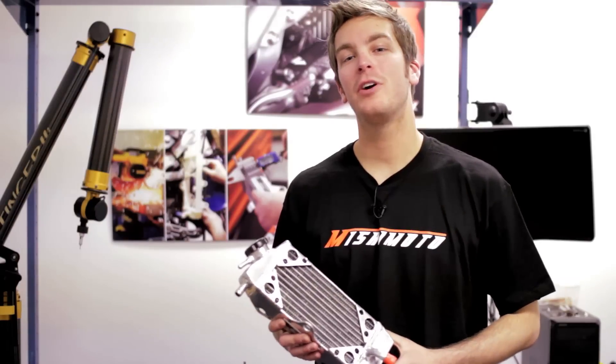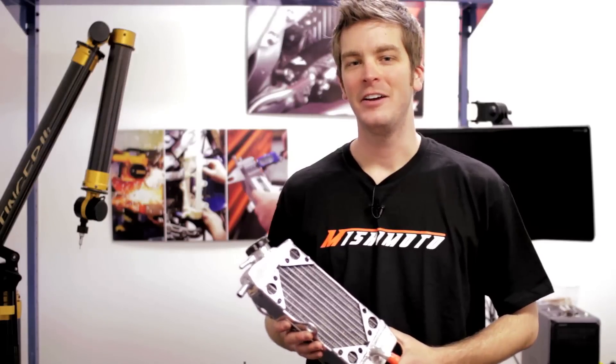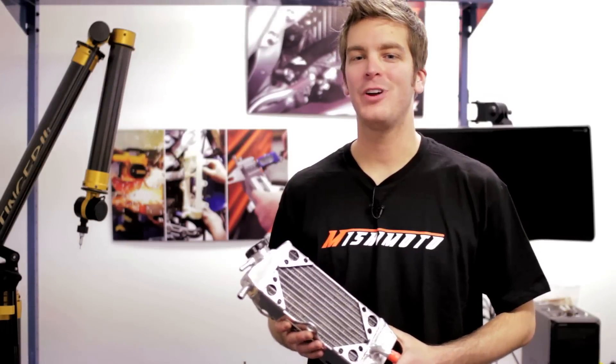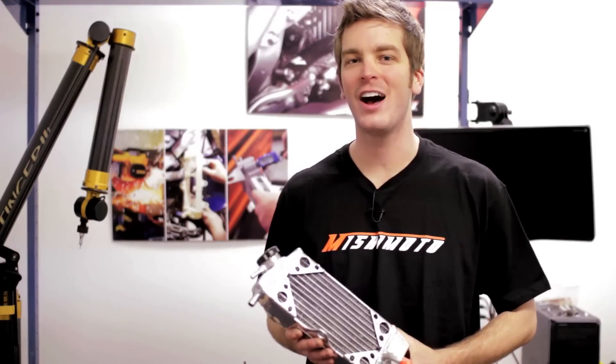Hey guys, John here from Mishimoto offering up a challenge for all you PowerSports fans out there. You may have heard our patented X-Brace radiators are tough, but we're on a mission to find out how tough they are with our Smash the Rad contest.